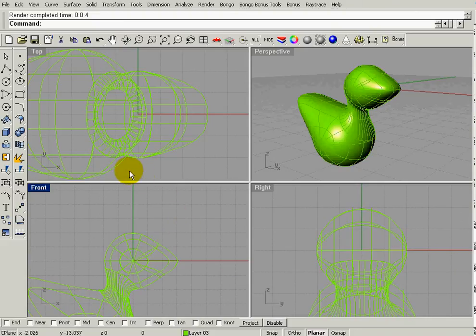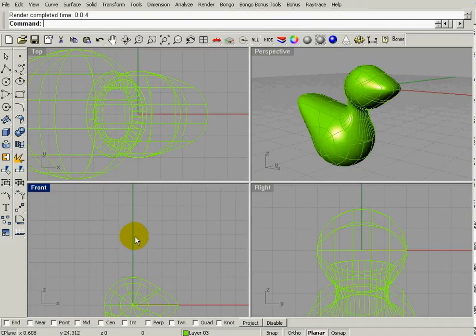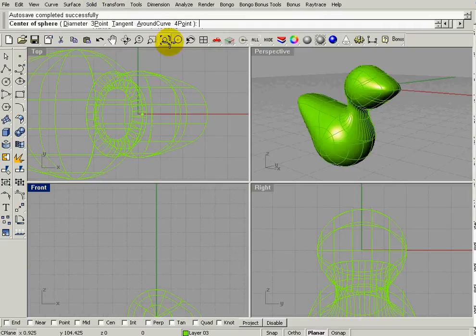Now we're going to work on the eye and we want to continue to build on an axis. I'm going to build on this green axis — go to solid sphere, center radius, with snap on. I'll snap here, click on the green axis, and pull out a five unit sphere.